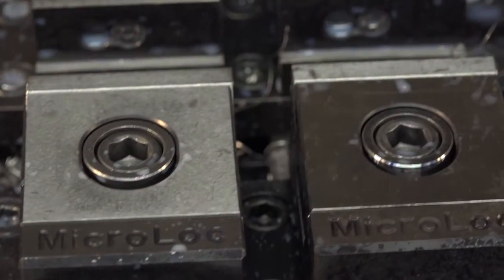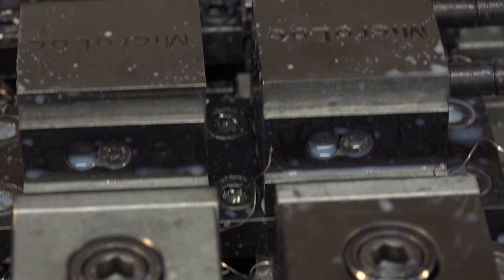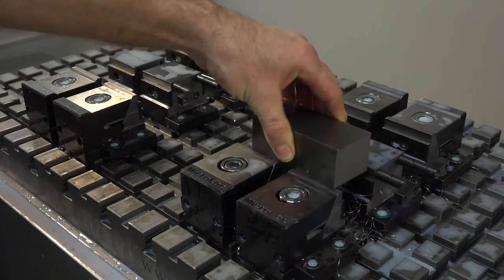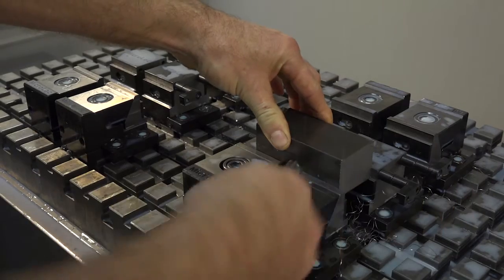Ian, you've got a rather popular Micro Lock work holding system here on this machine, covering the whole table. What does it give you? It gives you the flexibility to put small or large jobs on the table. Before this, we would have had an XYZ manual shirt vice and it probably would have taken up three quarters of the table, whereas the Micro Lock could take up a smaller portion for the same size component.